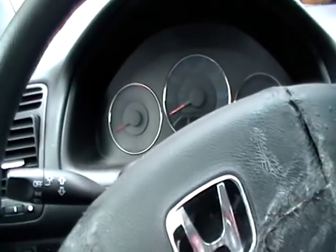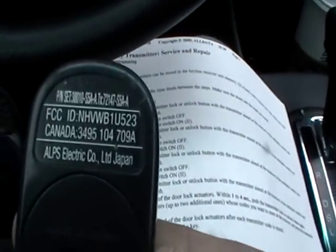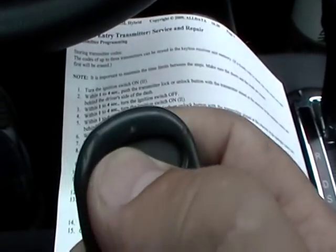What you'll need is the key and a remote. This is the remote it takes. This is the part number. And make sure the battery's good.